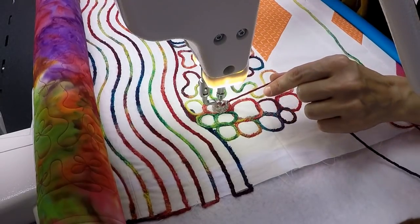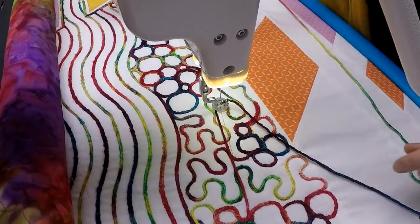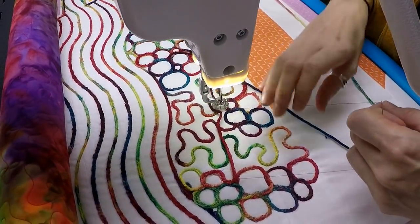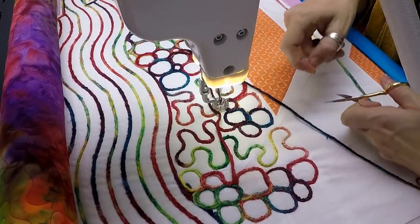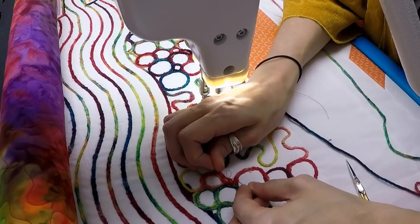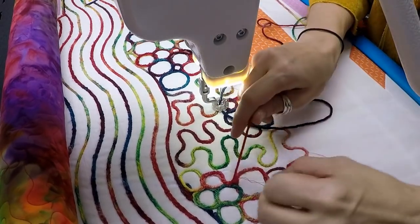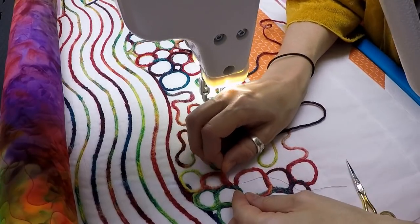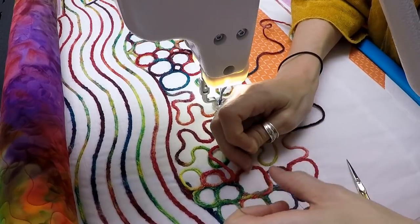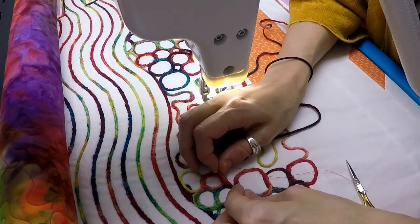I just ran out of bobbin thread — either that or something broke. This is actually good because I wanted to show you how to deal with stops and starts. I've got three threads here: the yarn, my top thread, and my bobbin thread. I did not change any of the settings on my machine when I started doing the free motion couching. I left my machine at the same stitch length, which is set to 16 stitches per inch. I did not change my tension, I did not adjust anything. I simply added the yarn going through the center of the foot. I'm using a size 16 needle and you can see just how nice and chunky this yarn is.